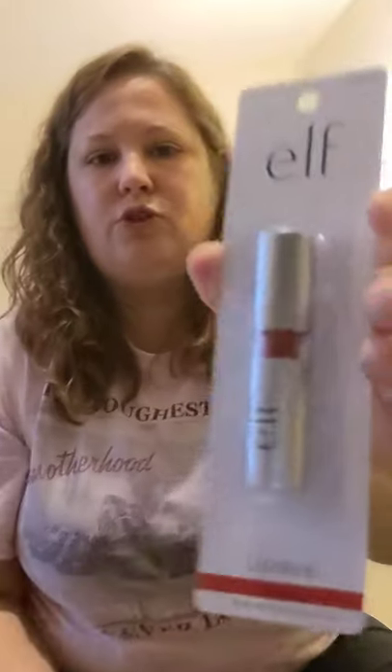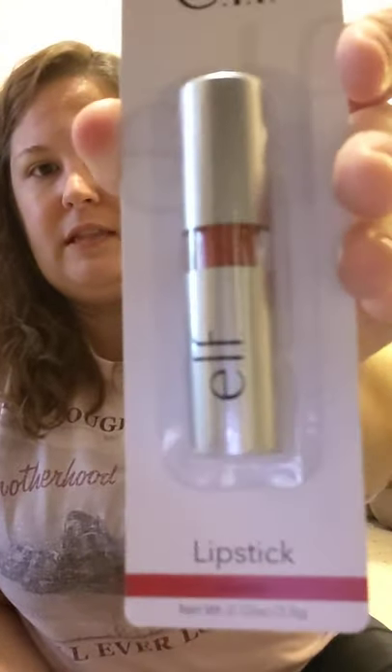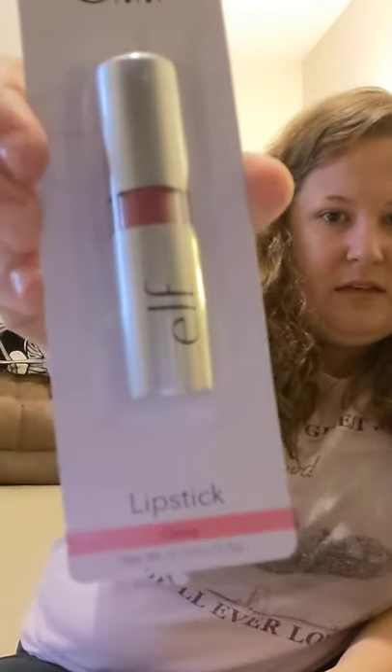My significant other has two daughters who come every other weekend — they're like stepdaughters to me and I love them. So I picked up some Elf lipstick for them. Elf is a name brand for makeup. I picked up the one called Sociable and another one called Classy. I've not seen Elf at the DT before — this is the first time I've ever seen it.